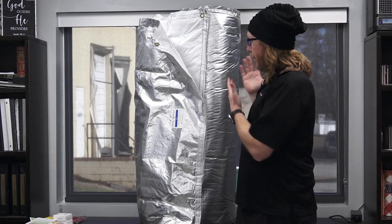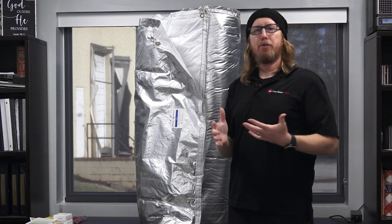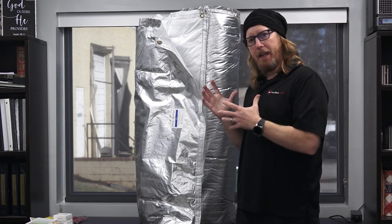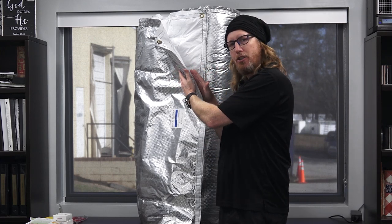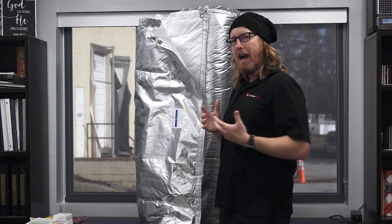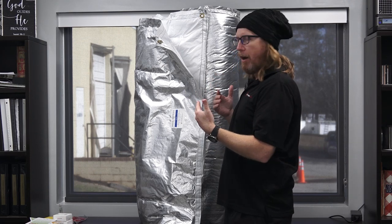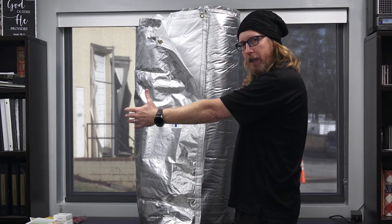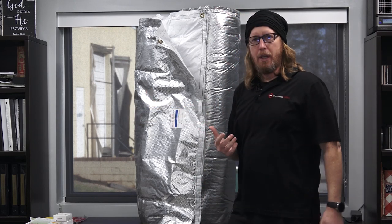So what we have here is one of our latest products. It's an insulation barrier — actually insulation and vapor barrier together. The cool thing about this product is the insulation is on the inside of the vapor barrier. It's got a really high perm rating so it doesn't allow a lot of moisture to come through. It's four feet by 25 feet, so each roll is going to cover a hundred square feet of crawl space wall.